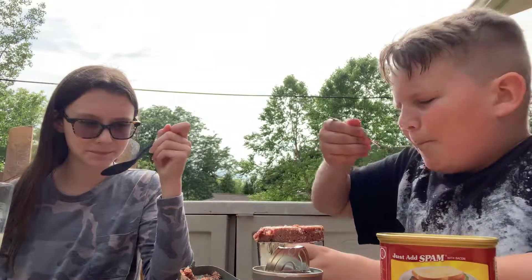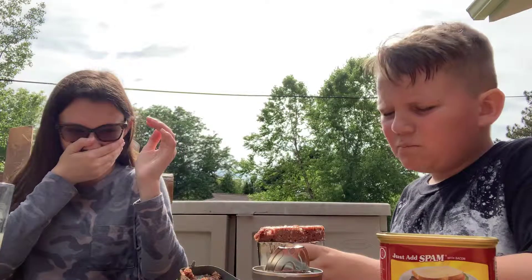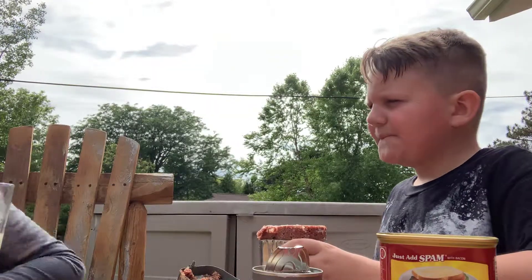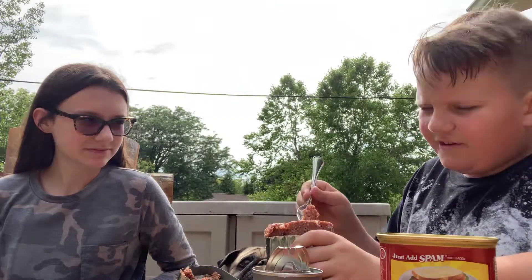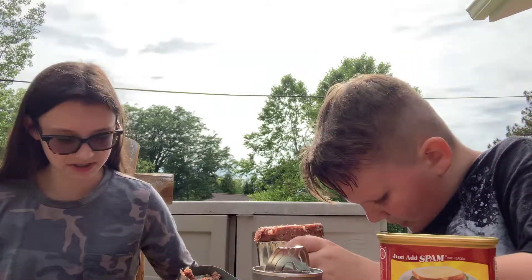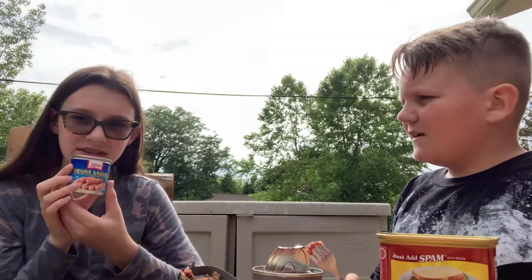Try this out. This is disgusting. Does it taste like dog food? Yeah. I like it — it's kind of delicious. These weren't that bad. I would eat these again if I had to. That was disgusting, so I'm going to try bacon Spam now.